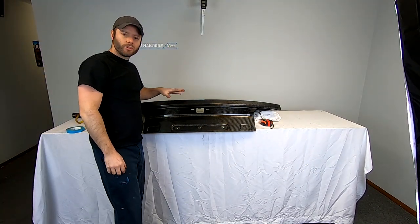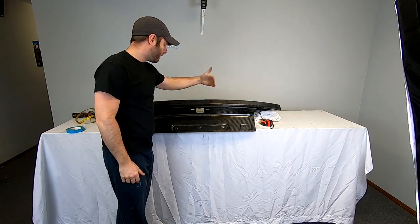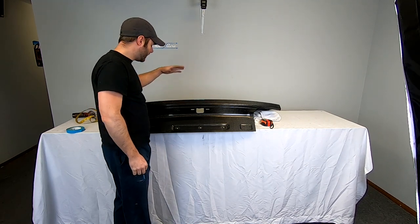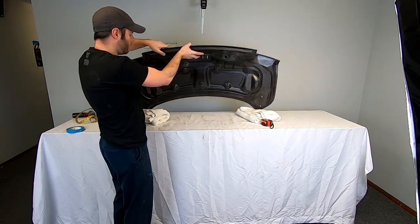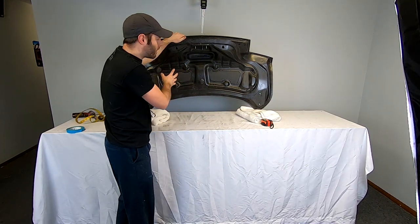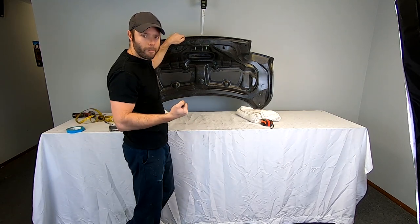One thing you're going to want to double check with our wing kits: we take a lot of time and care on the upright spacing and where these holes are. We tie our uprights into the trunk so we can tie into some of the inner ribs or inner structure of the trunk, so that way you end up with a trunk-mounted wing that is still a very solid mount.